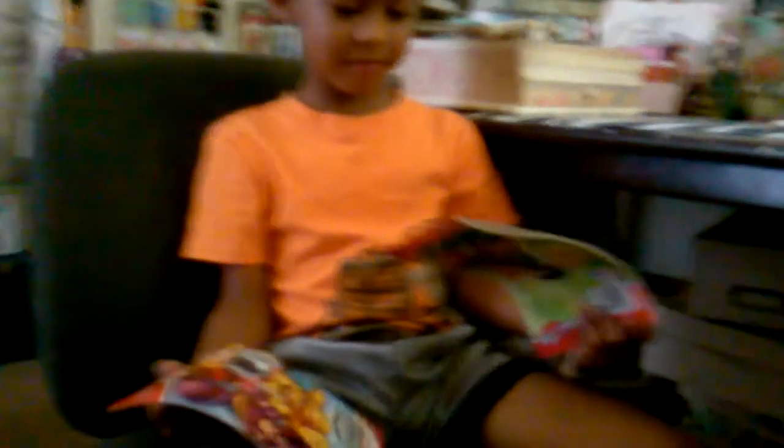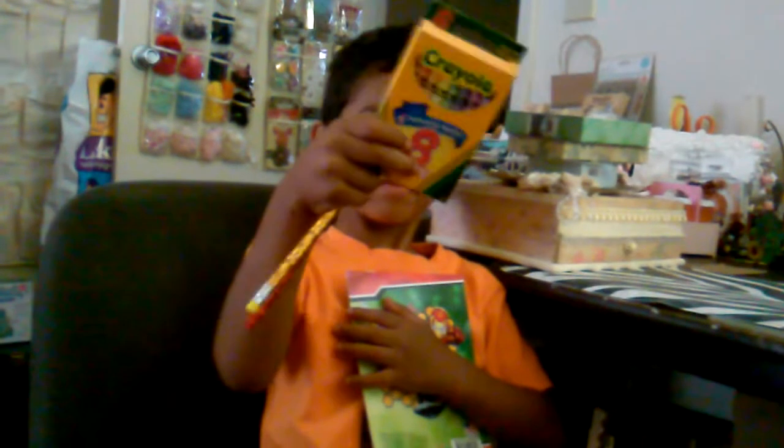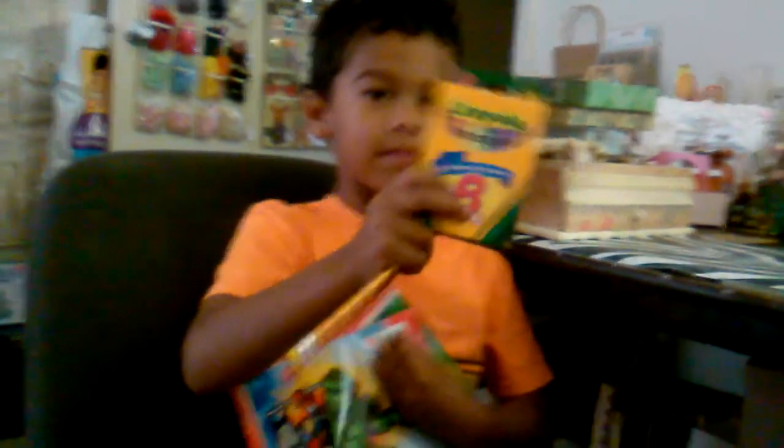Miss Candy also sent you an extra surprise - you want to see it? Okay, well you gotta sit down - he's a wiggly butt today! Check out what Miss Candy sent you! Awesome - those are wicked! Those are some activity books. Hold them up so we can see - two activity books! And then she also sent you some crayons and pencils. Hold those up - very cool! Some stuff you can use for school, because RJ is starting kindergarten in a month.